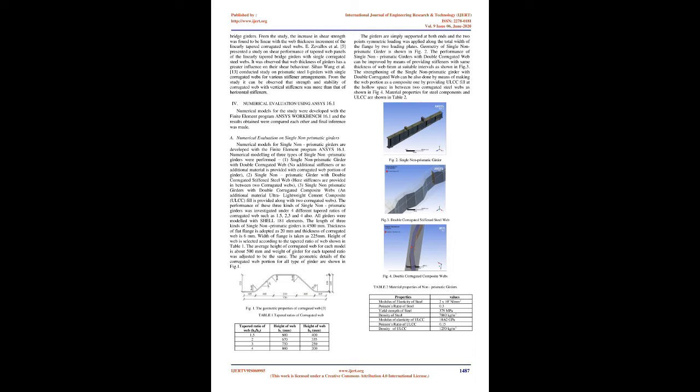The two objectives are: one, to investigate structural performance of single non-prismatic girders with double corrugated stiffened steel webs and double corrugated composite webs for different tapered ratios; two, to investigate structural performance of dual non-prismatic girders with double corrugated stiffened steel webs and double corrugated composite webs for different tapered ratios; and three, to investigate the effect of different types of flanges on the structural performance of dual non-prismatic girders with double corrugated composite webs.